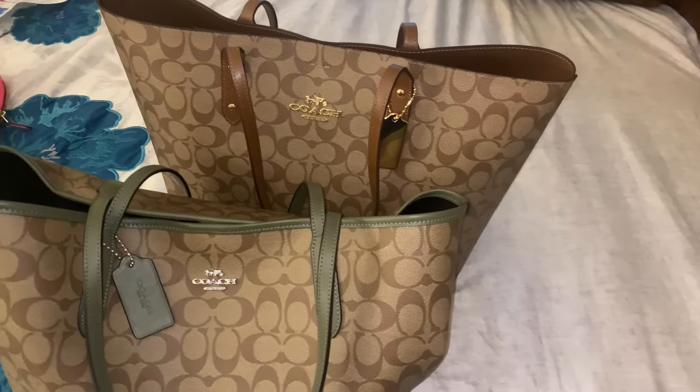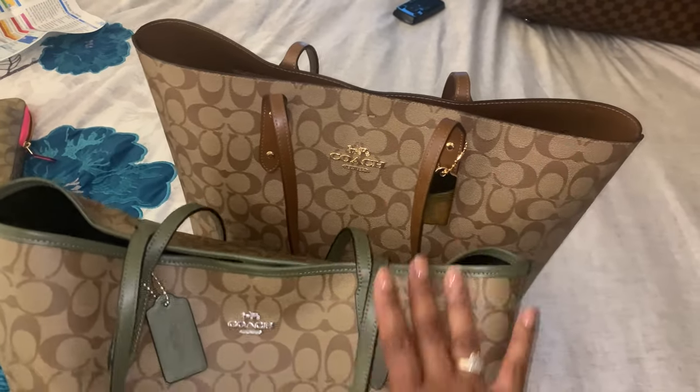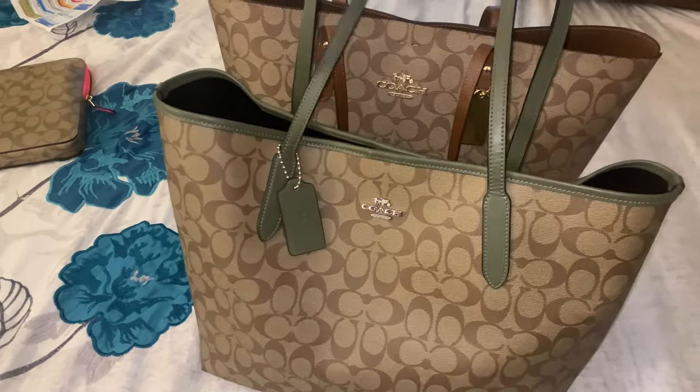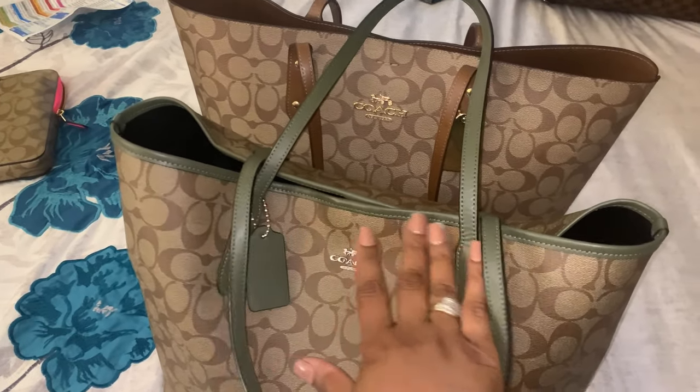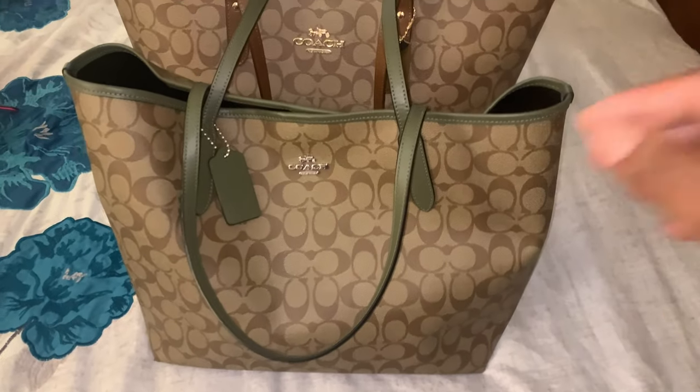For those of you who have the old town tote, you guys know this was a nice sturdy bag. Why they went to the cheaper version, the city tote, I don't know. I do like the fact that they added the leather trim across it, but it's so flimsy.